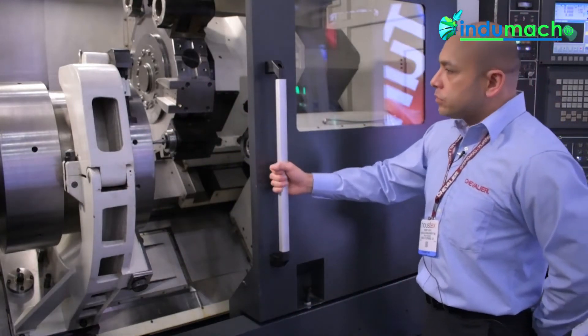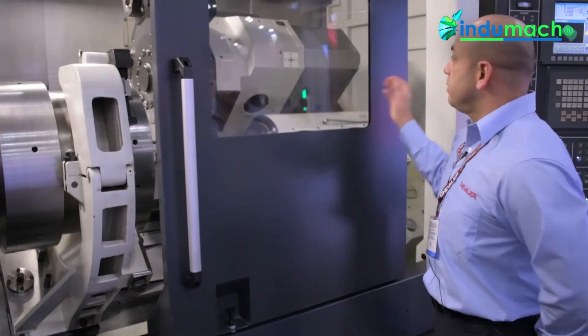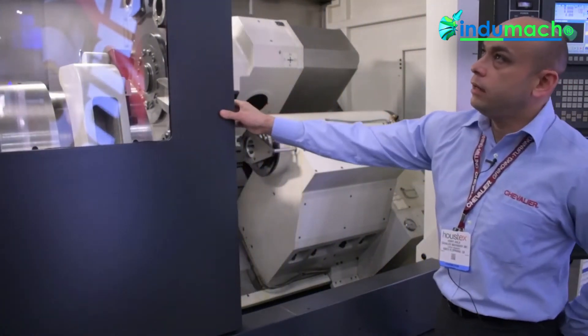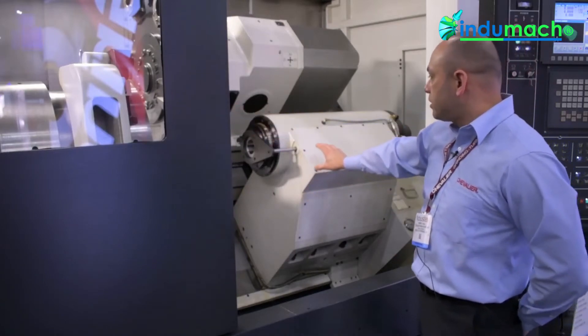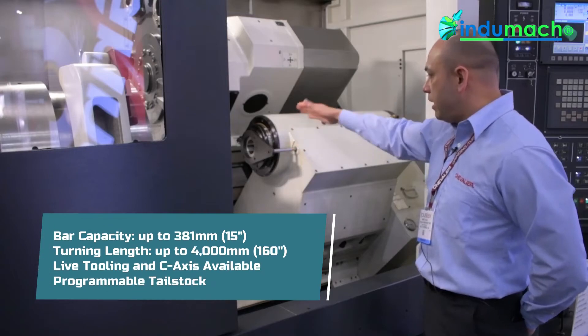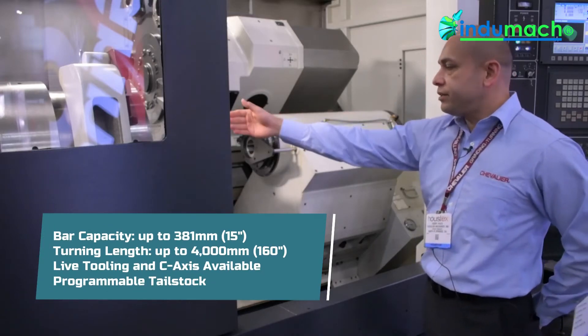As you can see, we also have easy loading. We have a simple access door that you can simply pull back. The programmable tailstock sits back here — programmable tailstock and quill — and it can move 41 inches of travel.